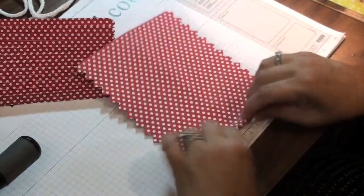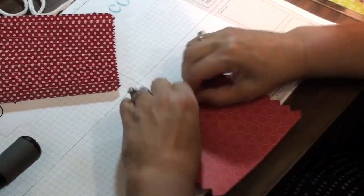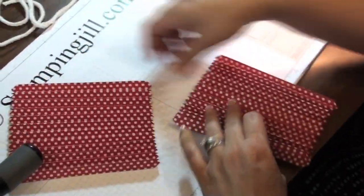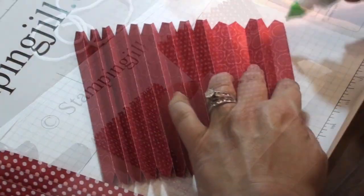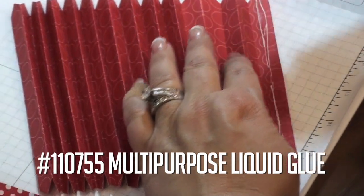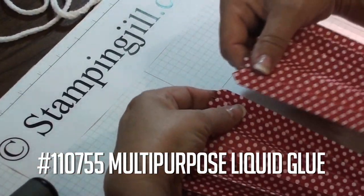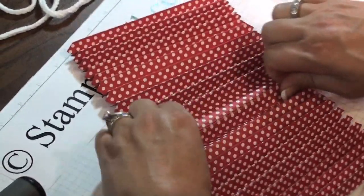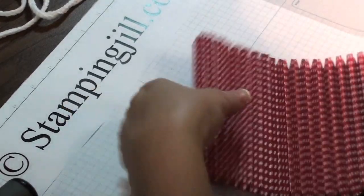You just want to make sure that you actually get it on the score line. You get to the end of your fan folding and you have two pieces. Then we're going to adhere those pieces together — the one facing down and the one facing up — and just sandwich that right over. I'm going to use the green glue. It just fits right over each other, and then you'll press that down so it adheres good. Then I'm going to scrunch that up again so you've got one whole fan fold.